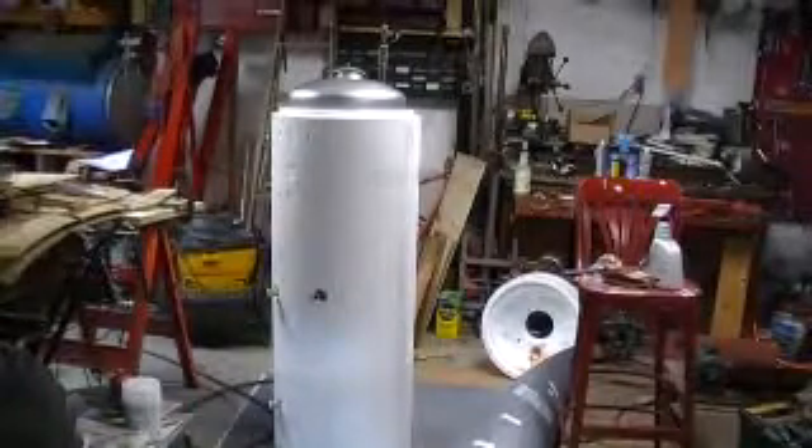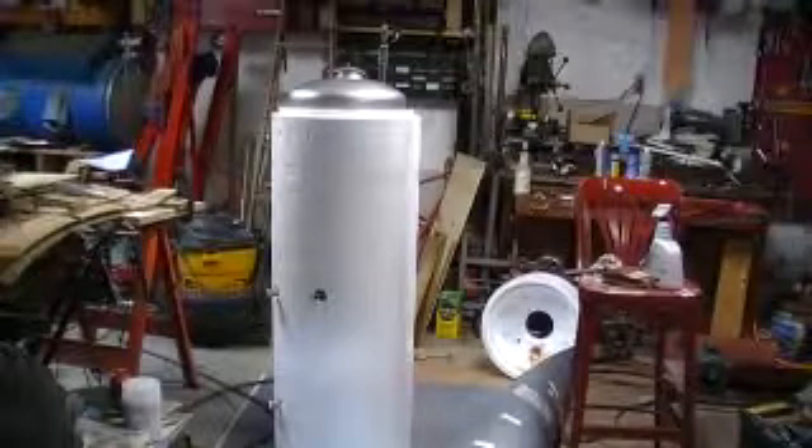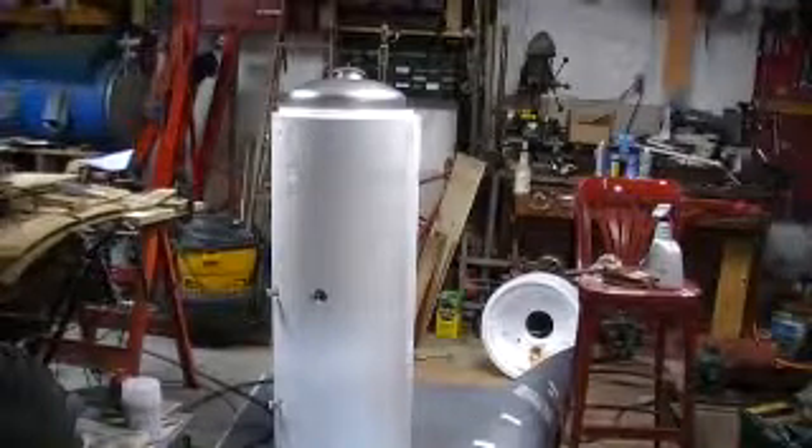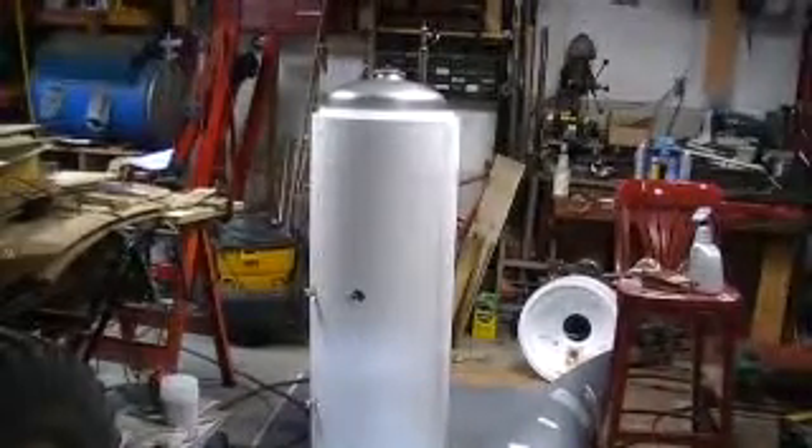I was fortunate I got this one for free, because it was being replaced due to a small leak in it. This particular one, other than the fact that it's leaking, is actually a really good water heater.